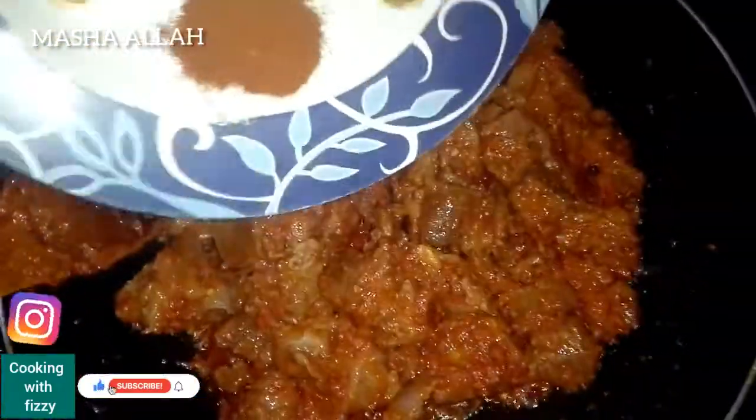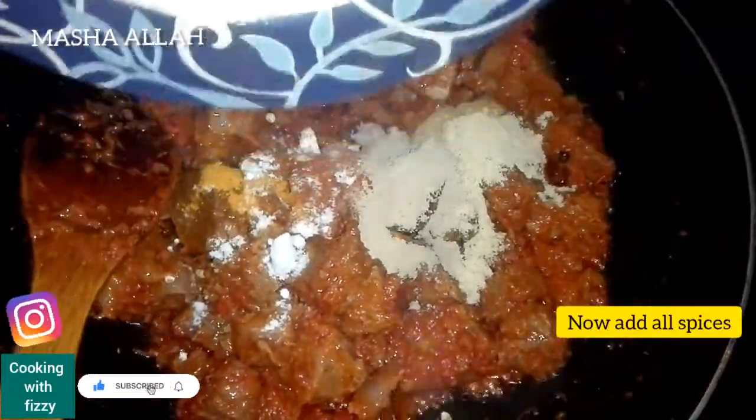Add hot water. Pepper. Then, let's move on to the next step.